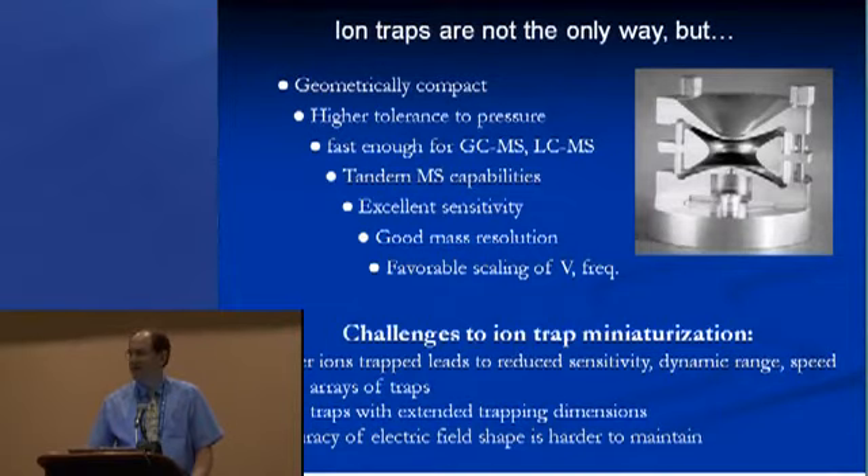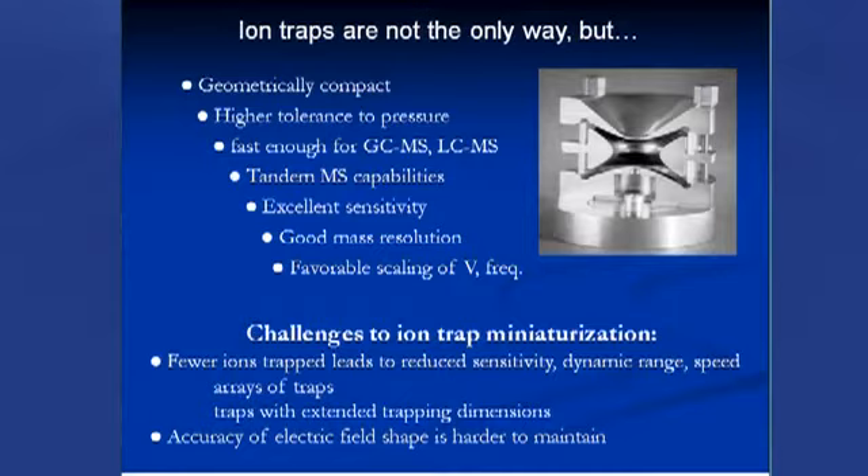We're hearing only about ion traps this afternoon, but there are other mass analyzers. Ion traps are not the only way, but they have many inherent advantages. First, they're already geometrically compact and have a higher tolerance to pressure. They scan through the mass range fast enough to cover several points in a GC or LC peak, tandem mass spectrometry is straightforward without multiple analyzers, sensitivity is very good, mass resolution is adequate for most applications, and there's favorable voltage and frequency scaling as we make them smaller.